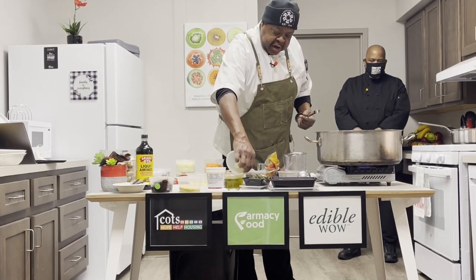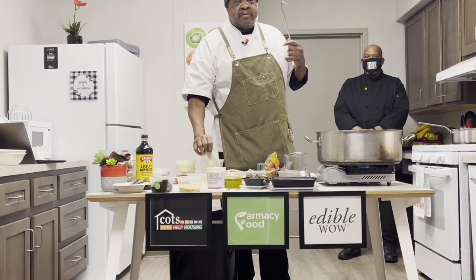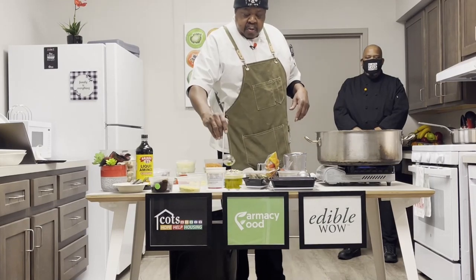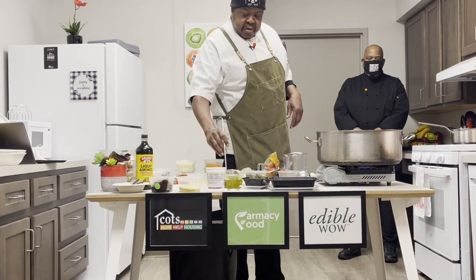...the minute you put heat on extra virgin olive oil it's no longer extra virgin, because extra virgin means it is the first cold pressing of every olive oil. So with that, we're going to take about three or four tablespoons of olive oil.